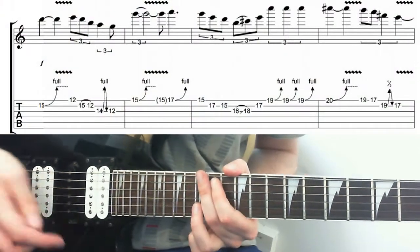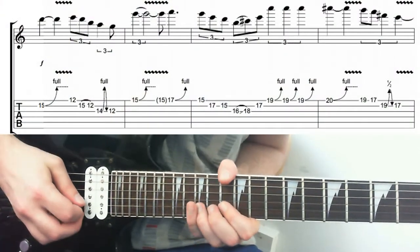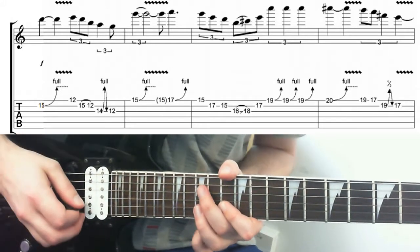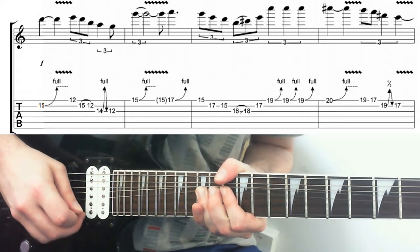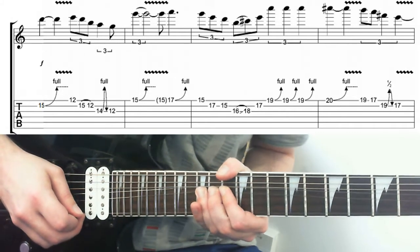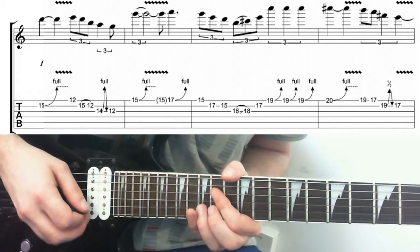Starting off with this bend - a classic bend in the E minor pentatonic shape. Root position, 15th fret on the D, bending up a tone. Here's where the nuance comes in right from the get go: we've got vibrato. We're bending up to the note and then putting a bit of vibrato on it - holding the bend and kind of releasing it a little bit, then returning it back to pitch. You can come into this note with a rake or a partial pinch if you want.